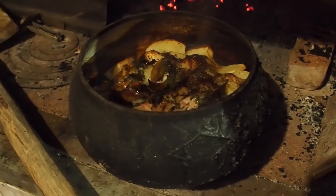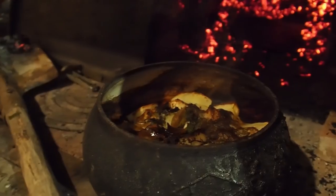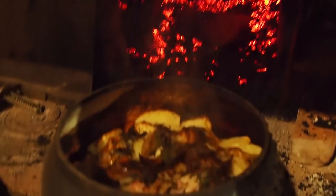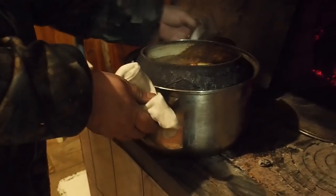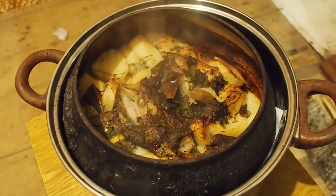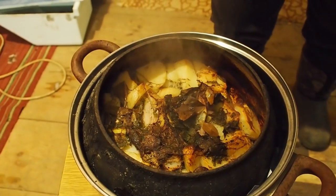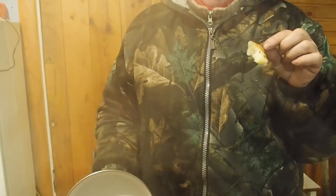So here is our dish, which got a little bit burnt because we put it into the fire. My mom says, as in the best houses of London - so we burnt a little bit of this greenery that we had. But still, the potatoes are very, very nice, and we have to try the meat.